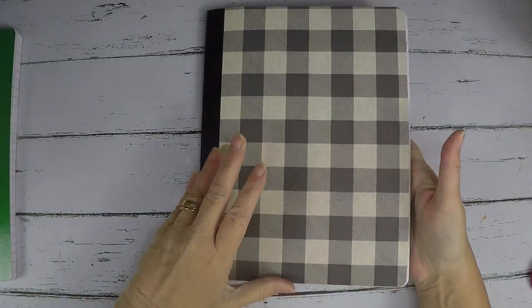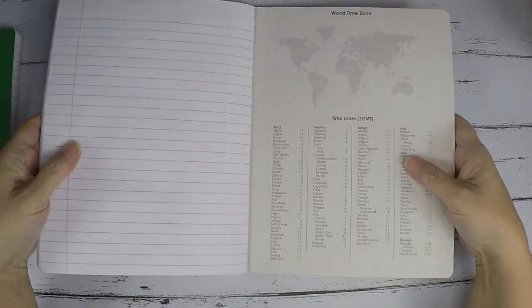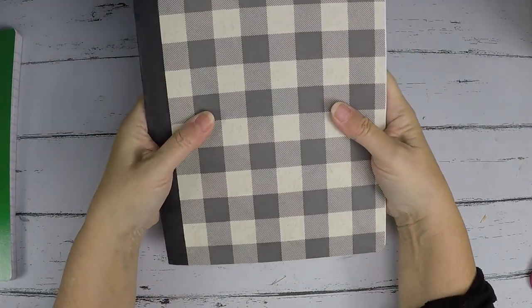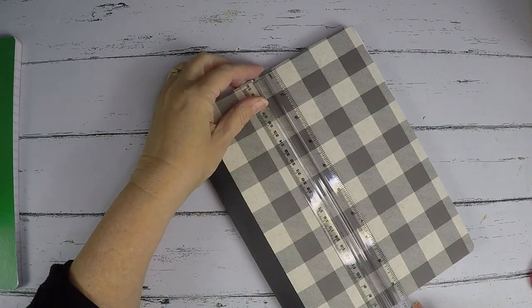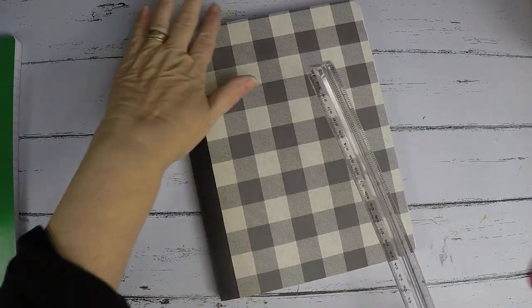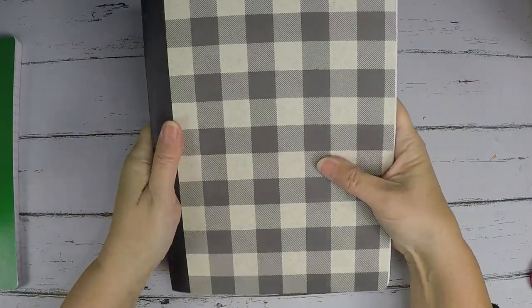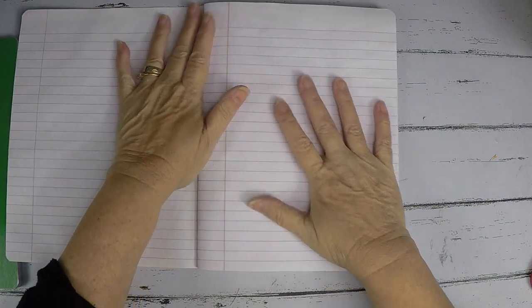I may cover the inside of the front — I haven't decided yet — but I don't ever cover the inside of the back. What you do inside your book is all up to you. Let me measure this: it's nine and three-quarters tall and seven and a half wide. So it's not the traditional eight and a half by eleven — that's okay. I like the way it feels in my hand.